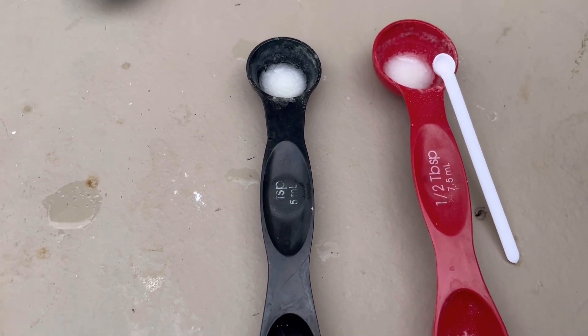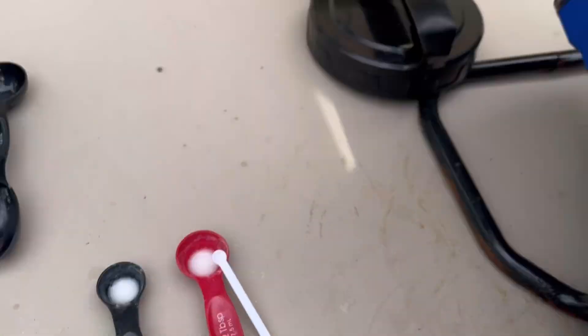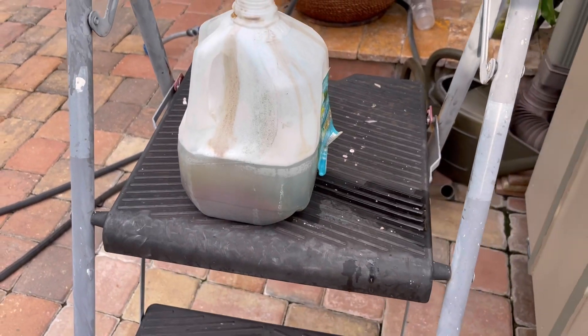So I'm doing four gallons, so I put four spoonfuls — these little spoons. I made two of them up because one goes in there and then I have another one already ready to mix with water.